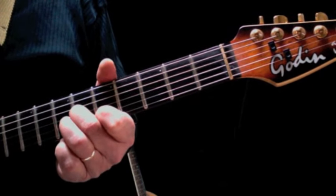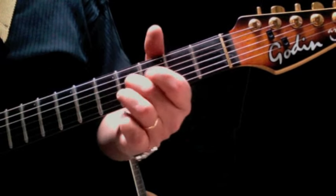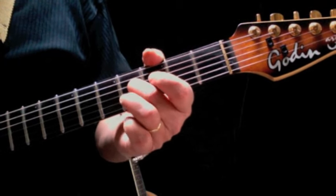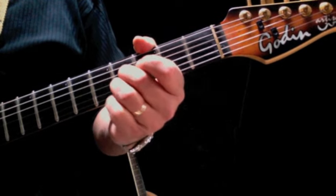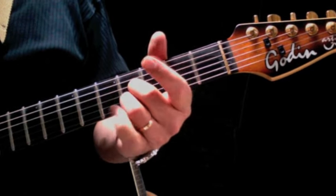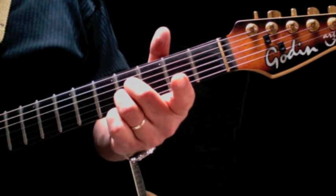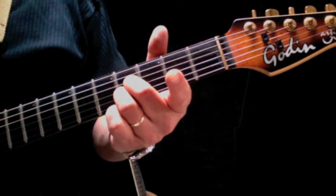Then we're going to slide our fingers down to the fourth fret. The third finger doesn't have to leave the string — it just slides down to the fourth fret. The third finger moves to the fourth fret of the second string, and again that first string stays open. Down, down, up, down, down, down, down, down.